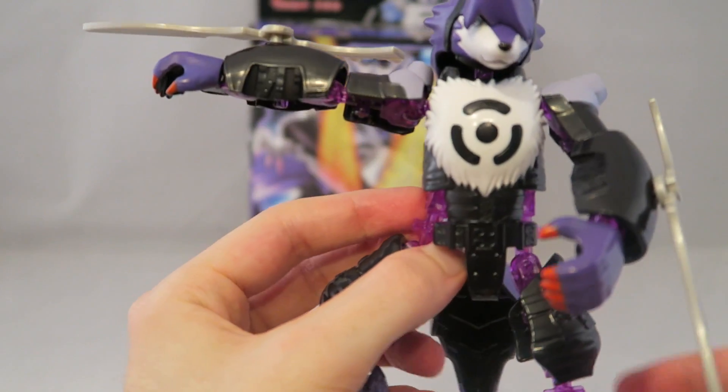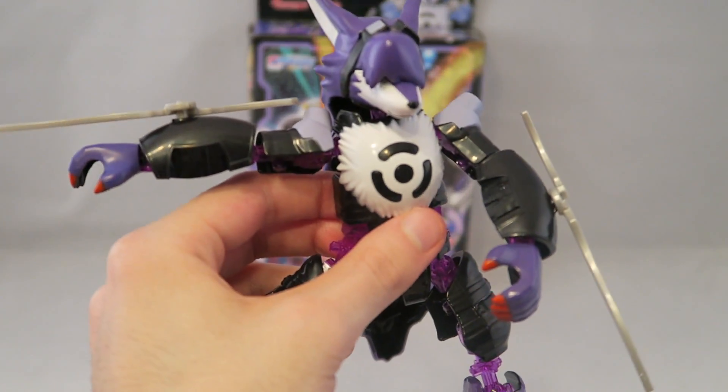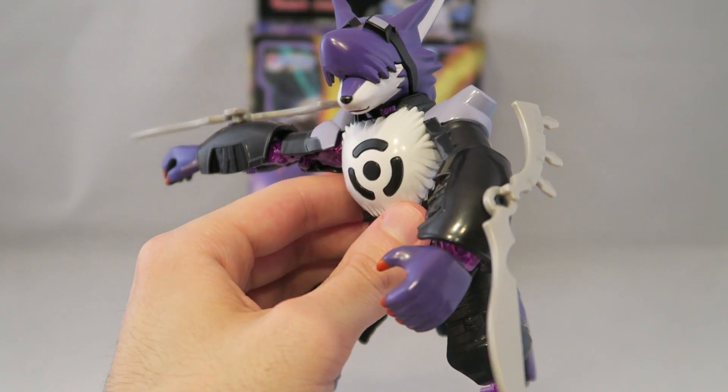That's the basic intro for the figure. The thing is, I really like the design of this Digimon character, which is why I was disappointed for one reason.